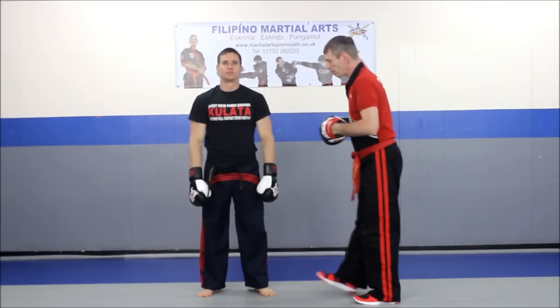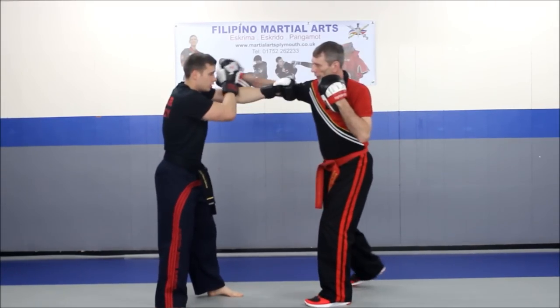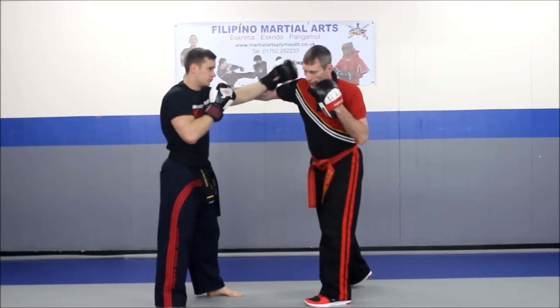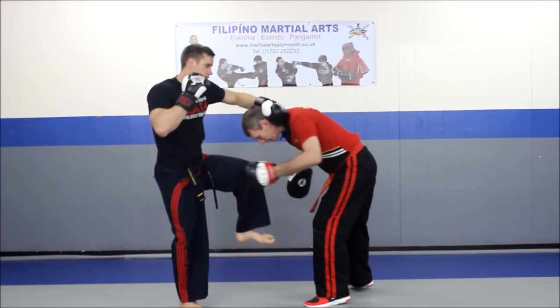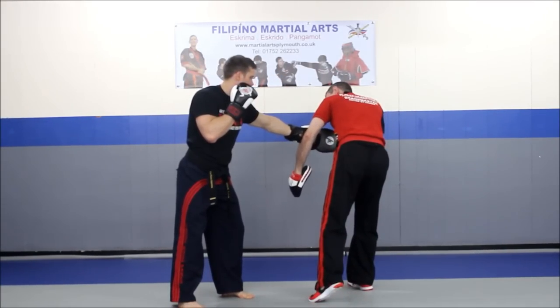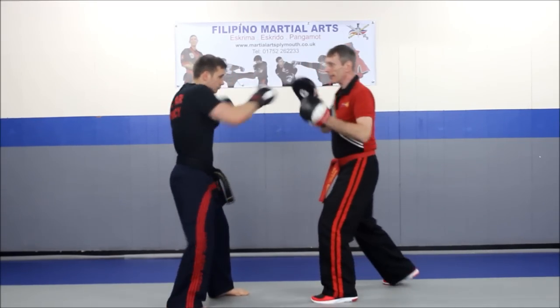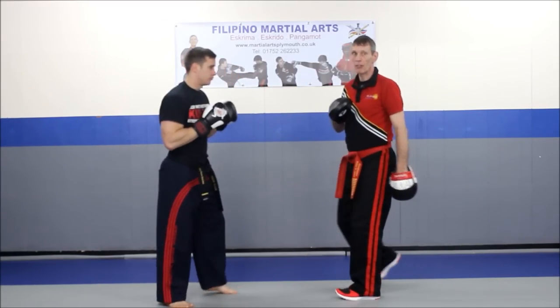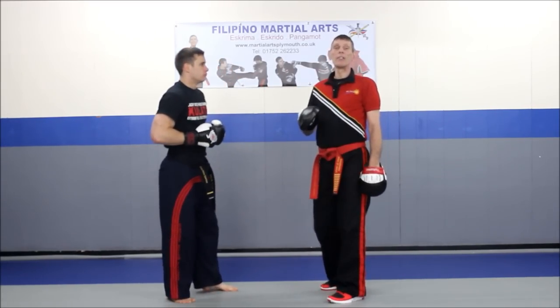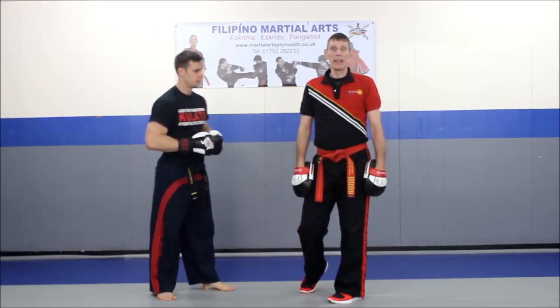Second build-up. Starts the same — we have the waslick against the jab and the gunting against the wide hook. Again, he's going to throw my head underneath and deliver the knee. Now, as I turn, he can capture my arm and pull me back towards him. And again, he delivers a three-part combination of cross-fault cross. He's using the hook of my arm to pull me back into the counter fence.